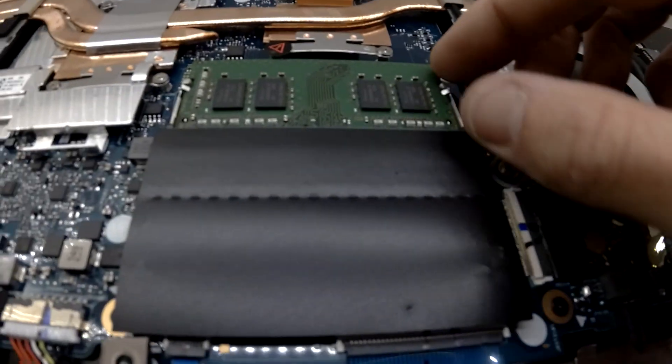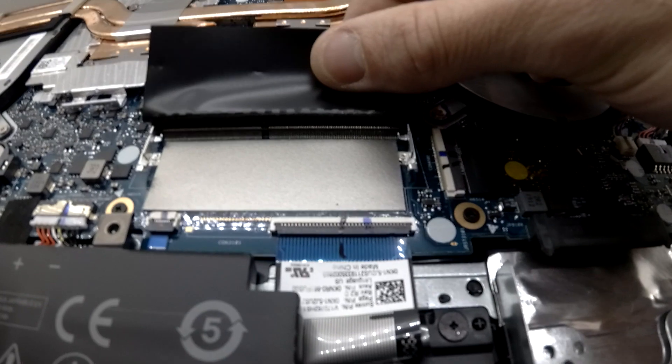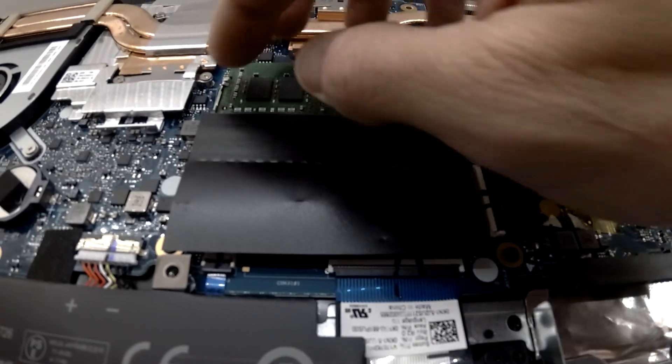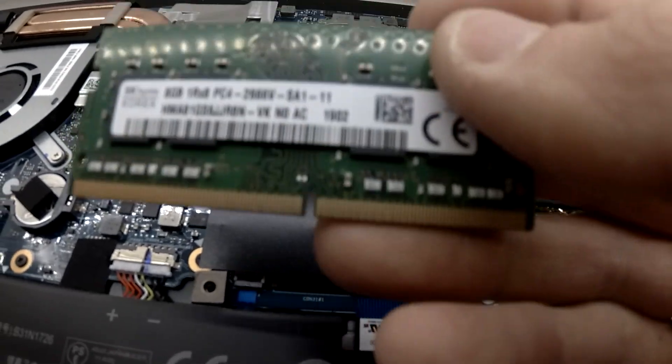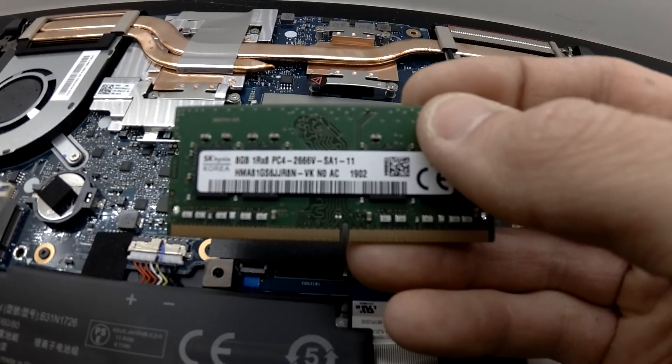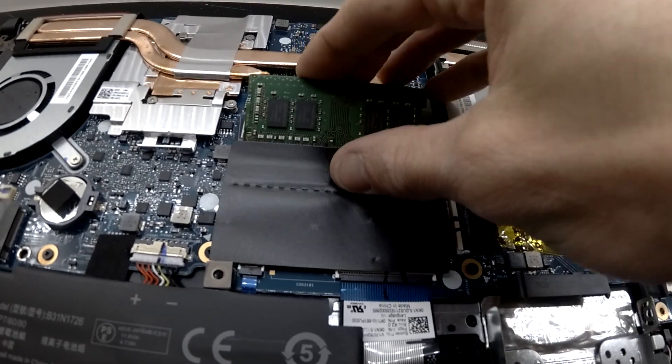One fan, one copper pipe with the CPU, one free RAM slot, one occupied RAM slot. The RAM is running at 2666 — so a faster variant of RAM.